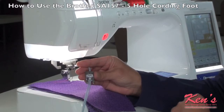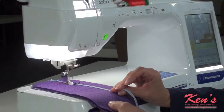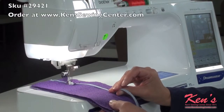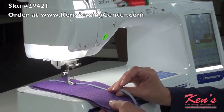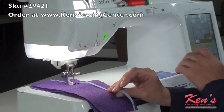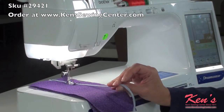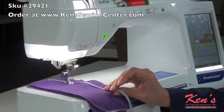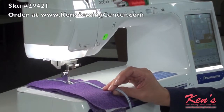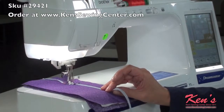I will now attach the foot. For this presentation, I'm going to use a checkerboard pattern. You could also call it a smocking stitch or a nice little cross stitch. Let me go ahead and continue to do multiples of that pattern — it's a lot easier to see more of it when it's done. This is great for down the front of a blouse.